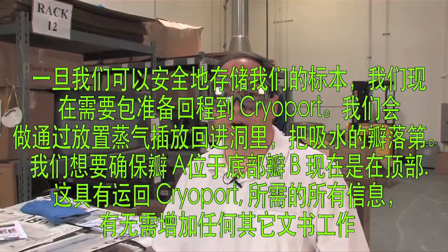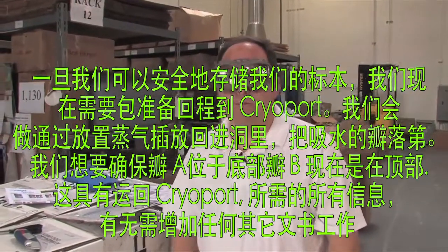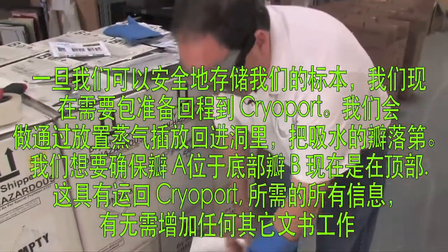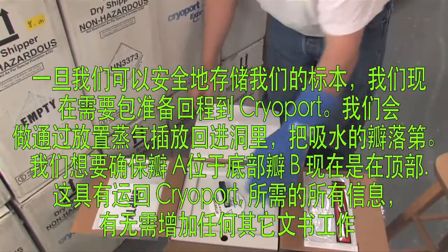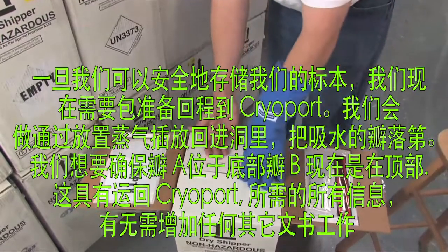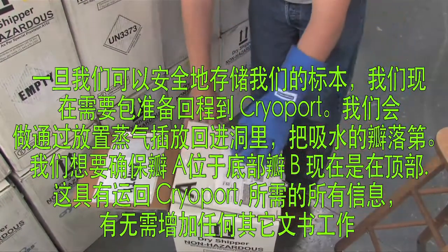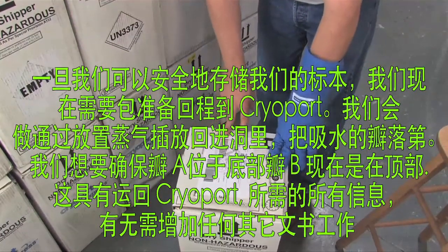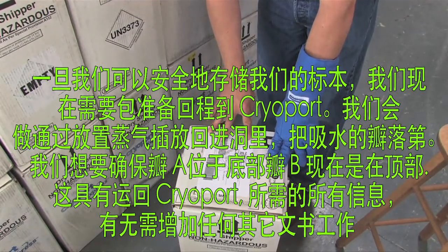Once we've safely stored our specimens, we now need to prepare the package for its return trip back to Cryoport. We'll do that by taking the vapor plug, placing it back in its hole, and putting the absorbent pad flaps down first. We'll want to make sure that flap A is at the bottom and flap B is now on top. This has all of the information required to ship back to Cryoport.